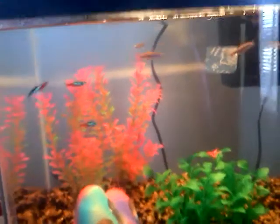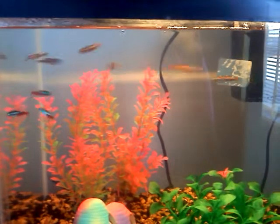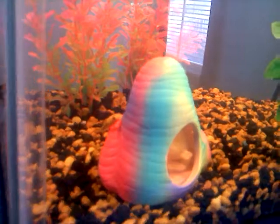This is my 10-gallon fish tank with neon tetras, white cloud mountain minnows, and I have two Chinese algae eaters in here.